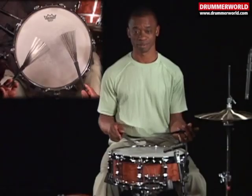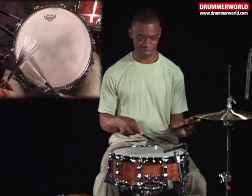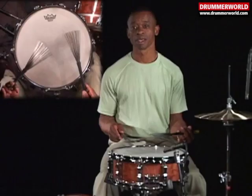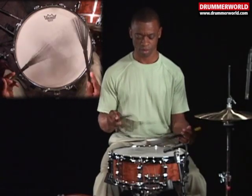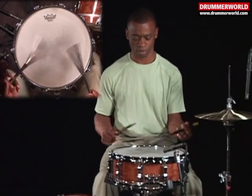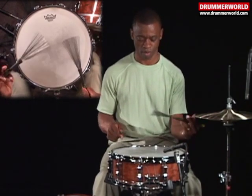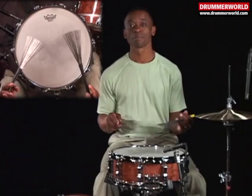Paris Little. Paris Little Diddle. Flex-a-Diddle. Parafriddle.